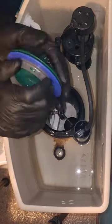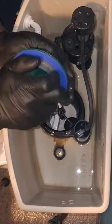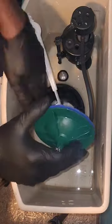First off, shut off that water supply — we're not playing around with aquatic surprises here. Flush the toilet like you mean it.